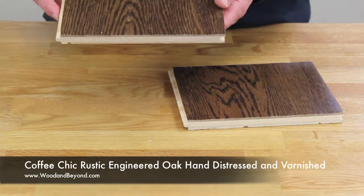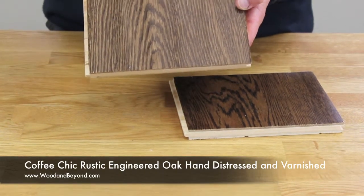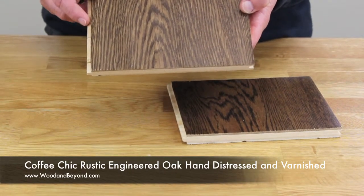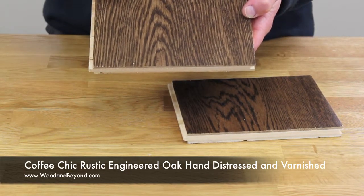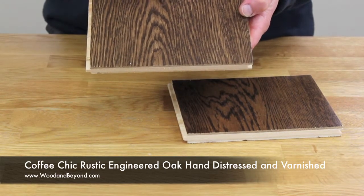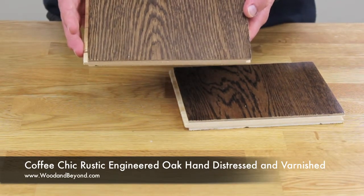The grade of the board is a rustic grade with a beautiful warm mixture of vibrant colours, and it is full of character and excitement. The floor can display heavy grain markings, figuring, mineral streaks, colour variation, sap wood and frequent knots of varying sizes.